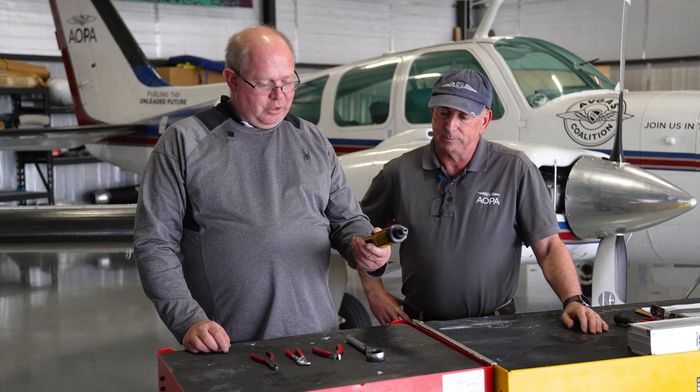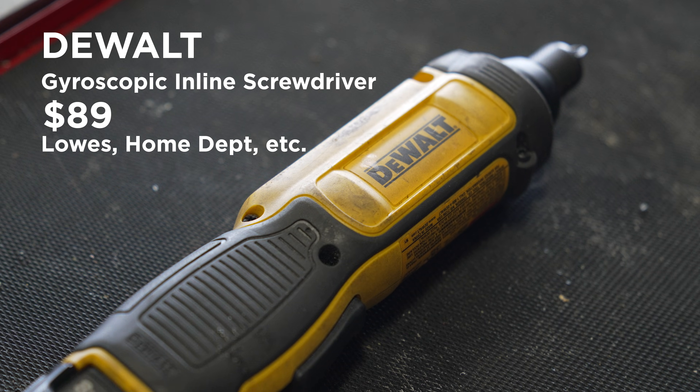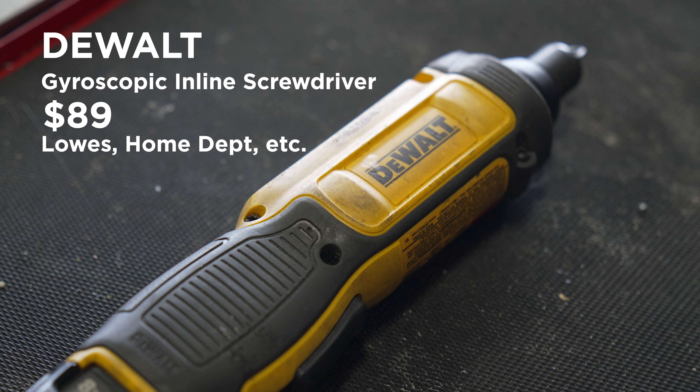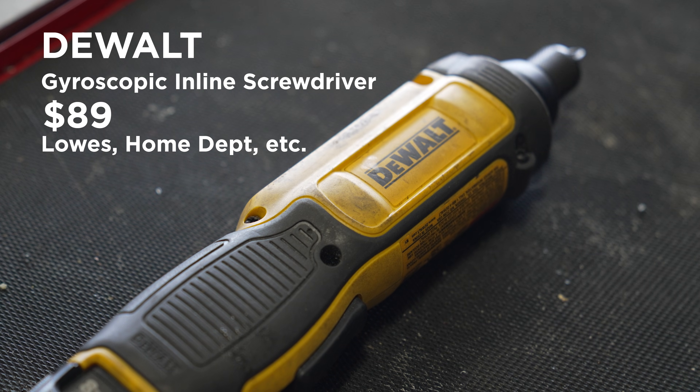Who makes it and how much does it cost? This one is a DeWalt. I think they're probably between $70 and $90, and they make newer versions now that have features like a pistol grip handle — it turns 90 degrees and becomes a pistol grip handle.